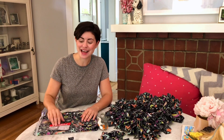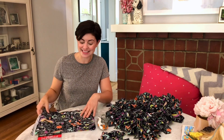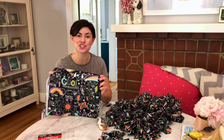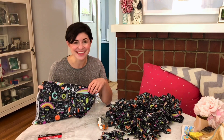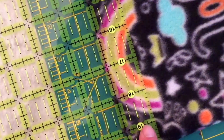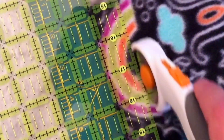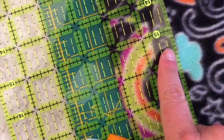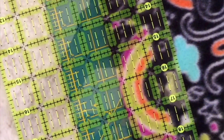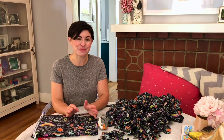Step one: get your supplies. These sink mats are $1.25 a piece and I got this fabric on clearance at Joann for $2.97 a yard. Step two is to cut out your fleece strips. Lay your fleece down on a flat surface and use the scissors or your rotary cutter to cut strips that are about one to two inches wide and around six to eight inches long. Don't worry about being too precise — if your strips are slightly different lengths and widths, it will actually make the snuffle mat more fun for your pup.